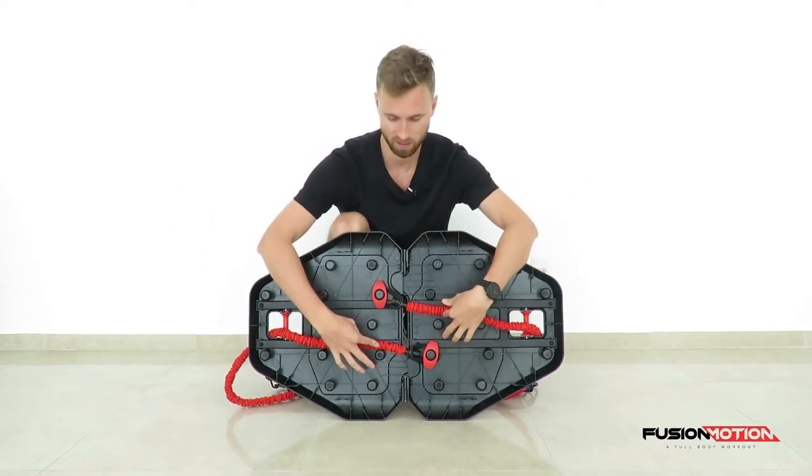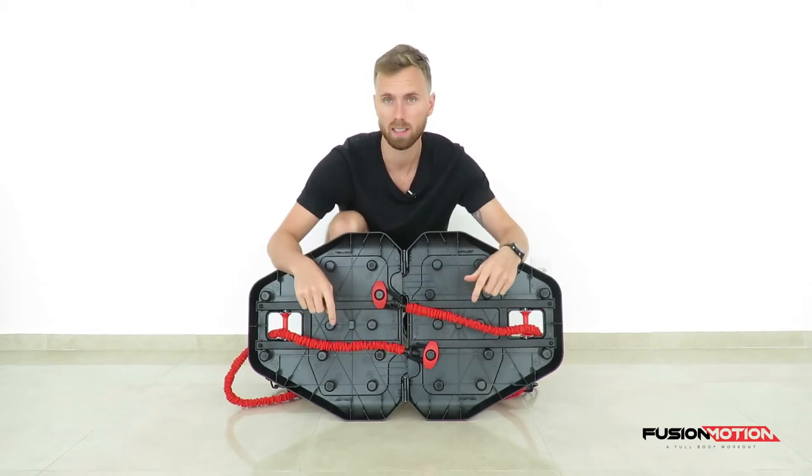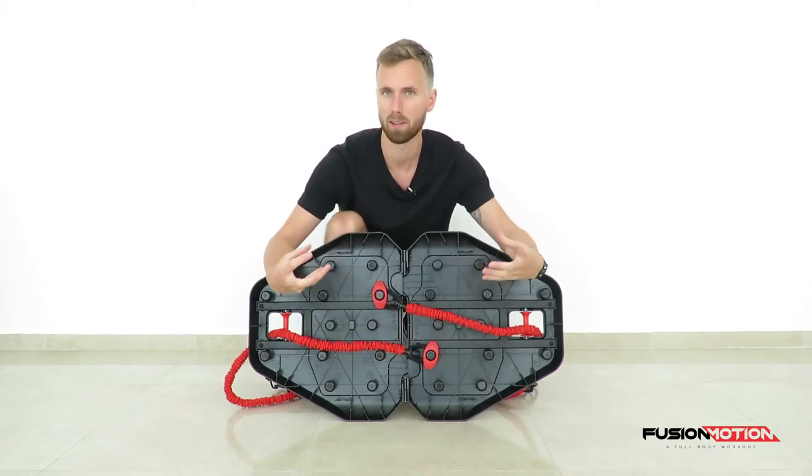What I've actually done here is I have made it cross the middle over to the other side to maintain tension throughout the exercise.